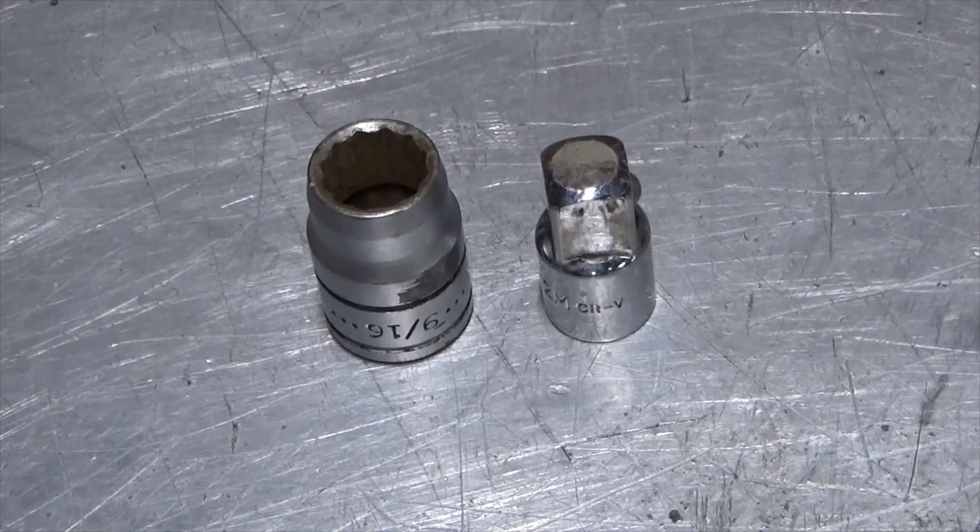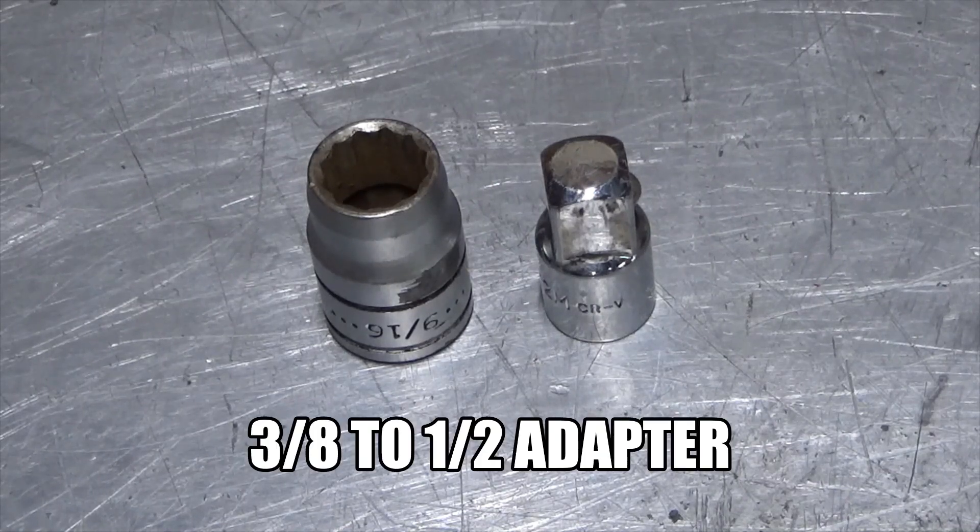You're basically just using the hydraulic power steering on the truck to press the wheel bearing out. You'll need a 12.916 socket and then an extension adapter.